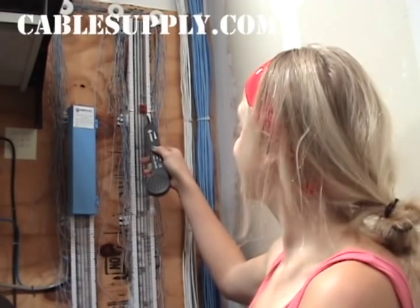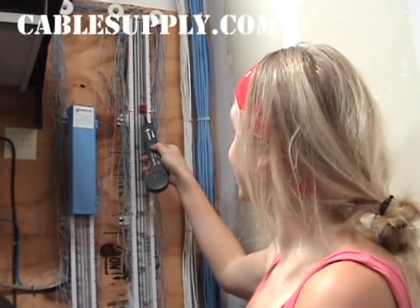There it is. Now we have successfully identified which cable goes to the jack in the other room.